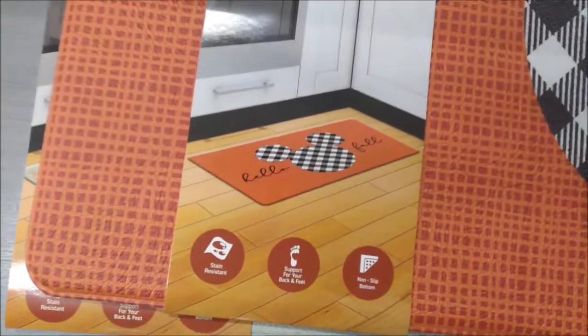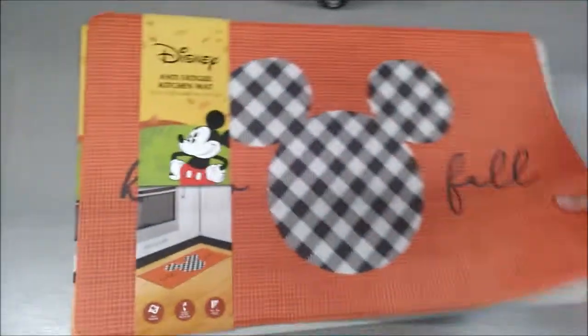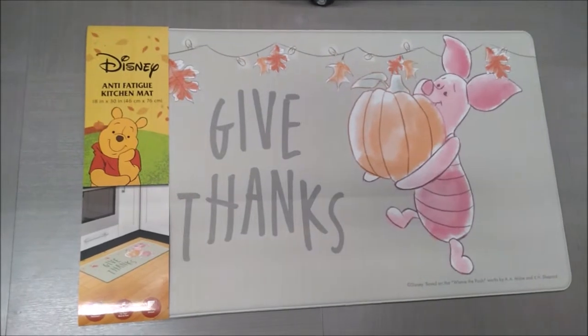Here's the Mickey one, and there's also Piglet.